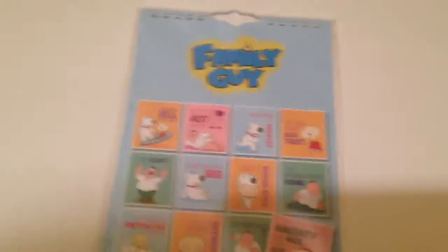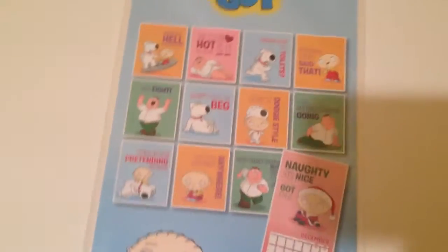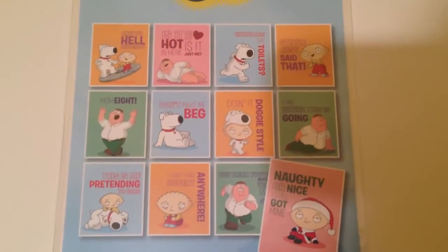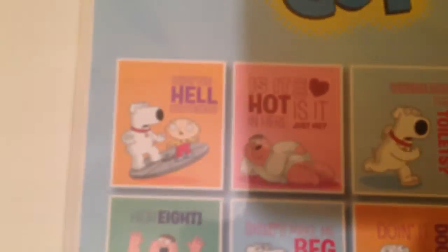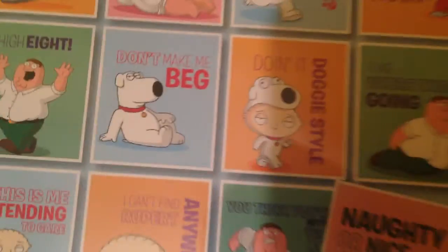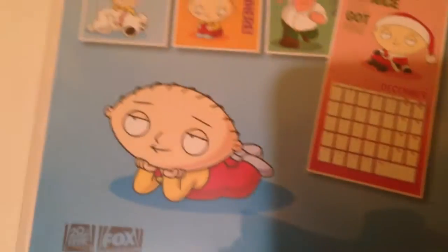On the back side, again with the Family Guy logo, there are little previews — a sneak peek of what each month will bring picture-wise. I'll just let you guys look at it. Yeah, it's pretty cool. I like this one doing it doggy style.